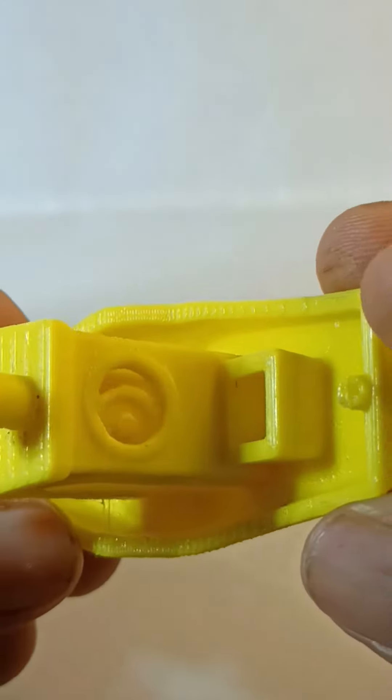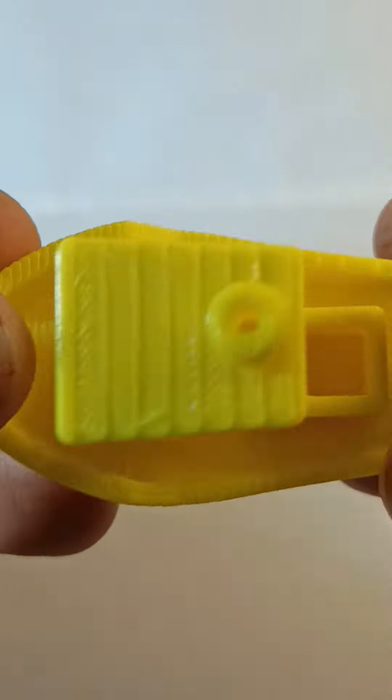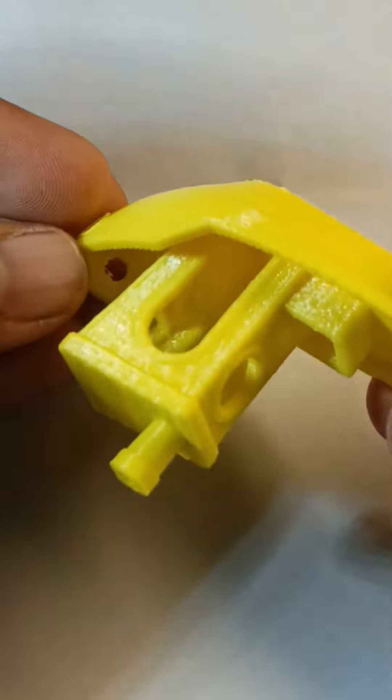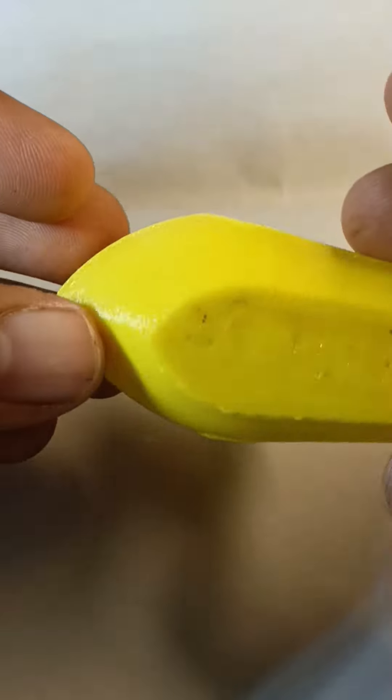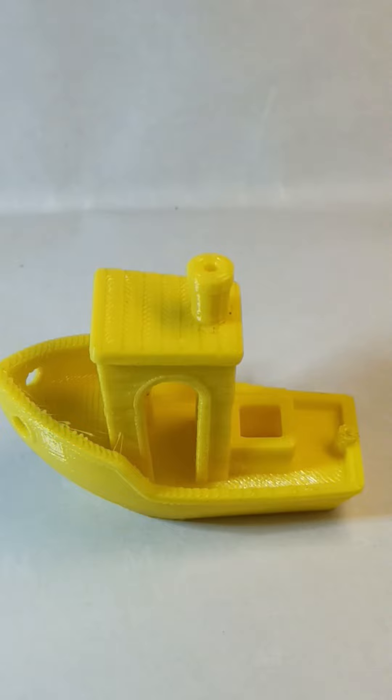There are a few little strings which we can clear out, but overall it came out to be a fantastic print. Thanks for watching — please give a thumbs up if you like the video, and also subscribe to the channel.